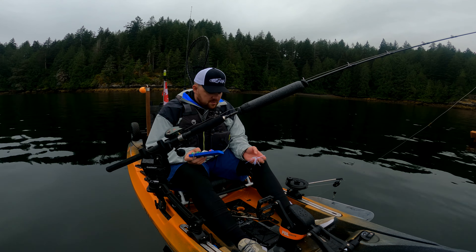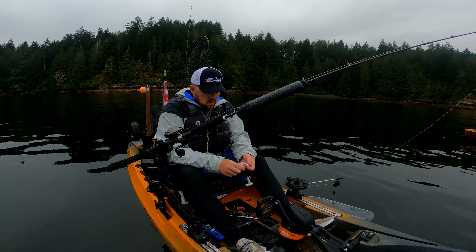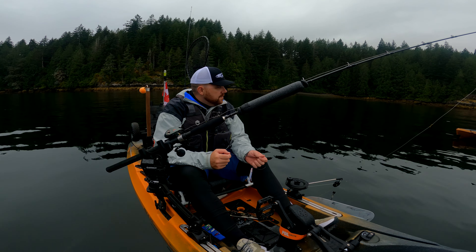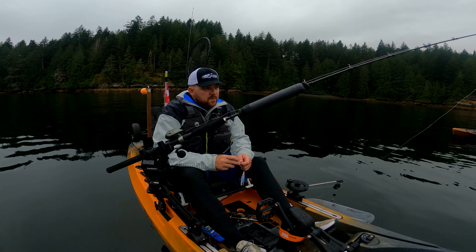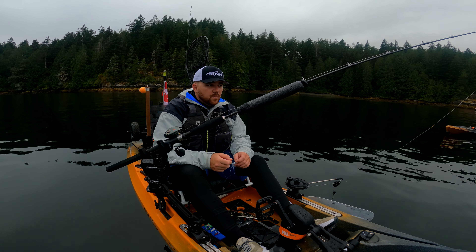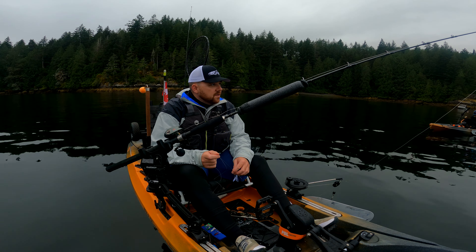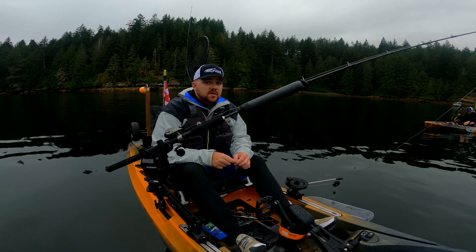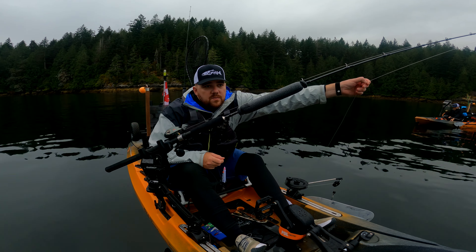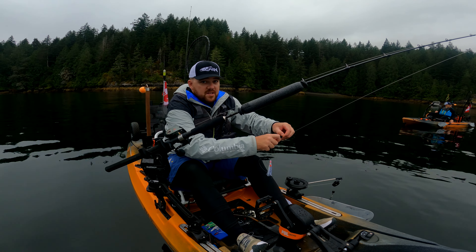Pull all that seaweed off there. Okay guys, we're switching it up. Spoons did one pass for about an hour. We're going to switch to a white hoochie, I think. I just saw someone else hook up on a nice little Chinook with a white hoochie. That's what we're going to do. Always be observant of what everyone else is catching fish with.